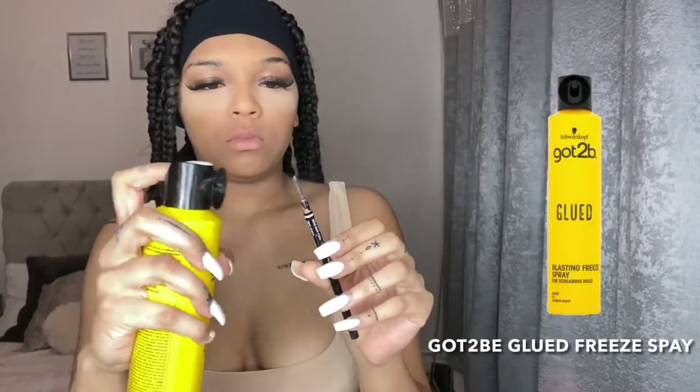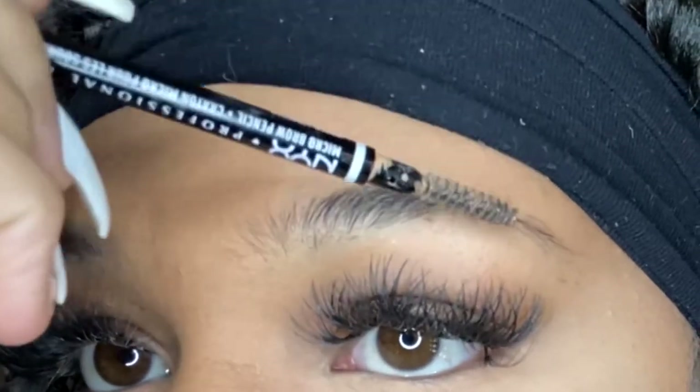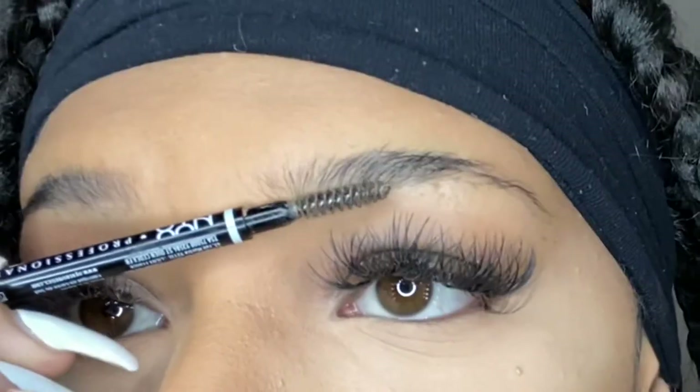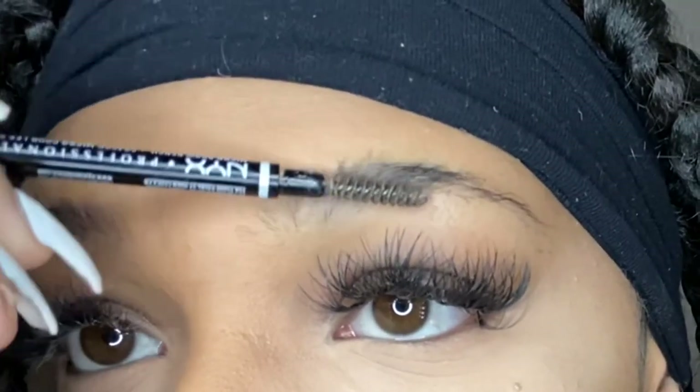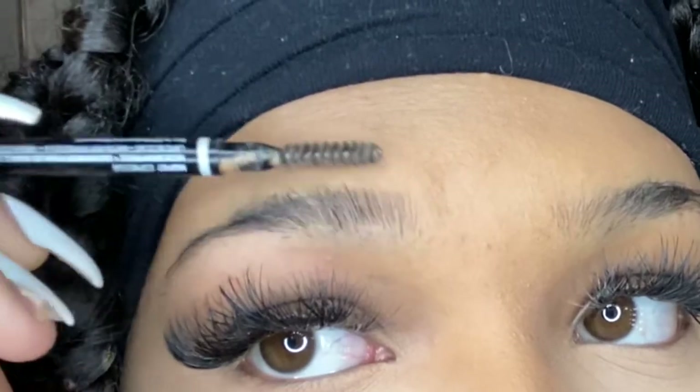I'm starting by spraying my old eyebrow brush with Got To Be and I'm brushing through my hairs — the ones that are remaining. I do that twice because you've just got to let it get tacky so it actually works.